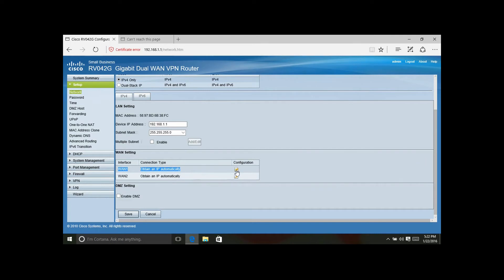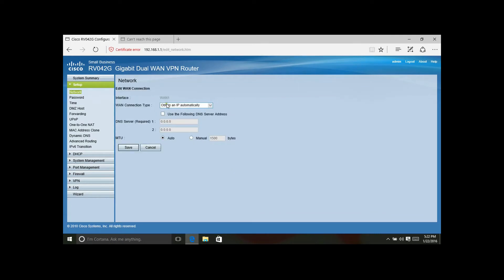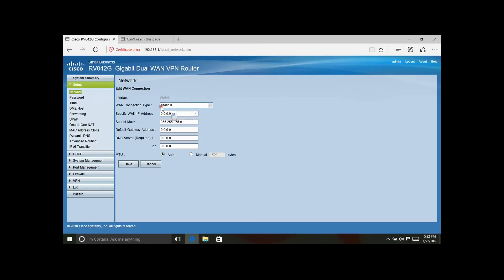Down here it shows our local IP address, and for WAN one there's a configuration option that says 'Obtain Automatically' — that's for a dynamic IP. We have a static IP so we'll enter our IP address information manually. If you had a dynamic IP it would be simple — just leave it set to automatic and it picks it up. The DSL connection we'll use as a failover will be dynamic.